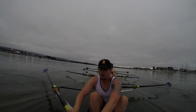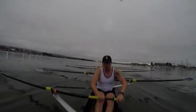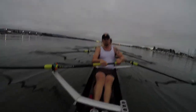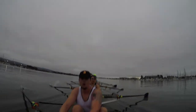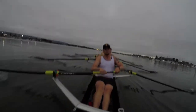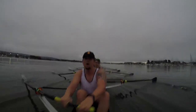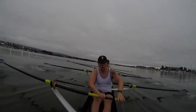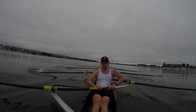Let's push it up on the drive on this one. Give me one beat, right here. Nice. That's it. Staying on the pressure. Don't let it get soft.